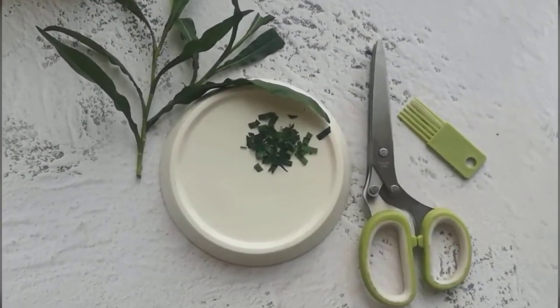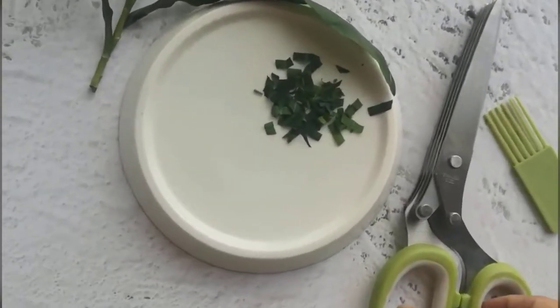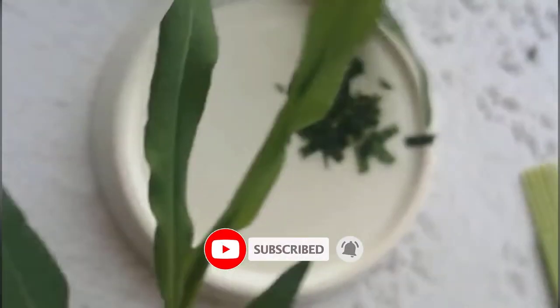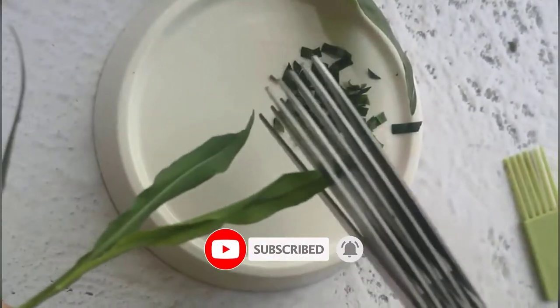Today we review the best 5 kitchen shears so you can choose the right one for your purpose. After spending 2 weeks of research and consumer surveys, we compiled this list.